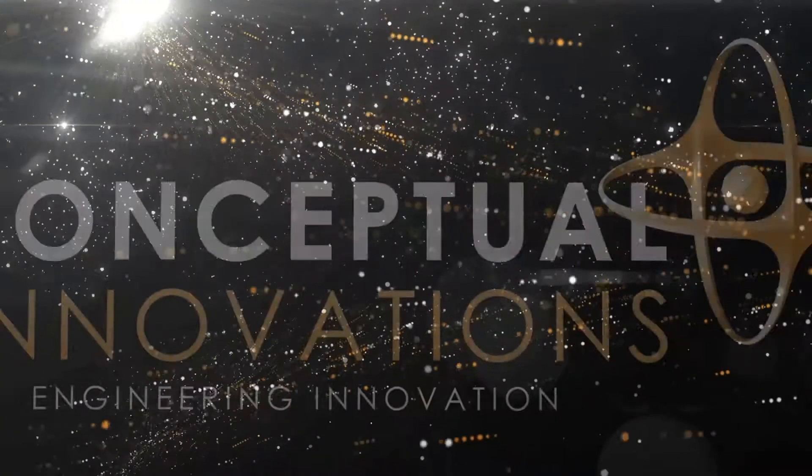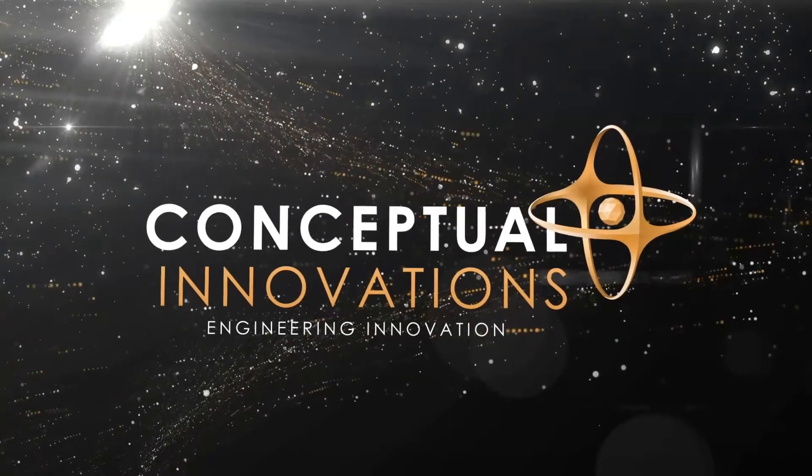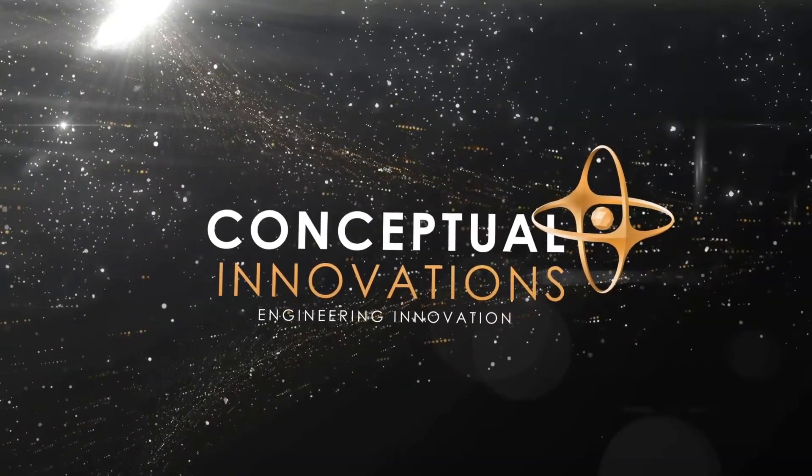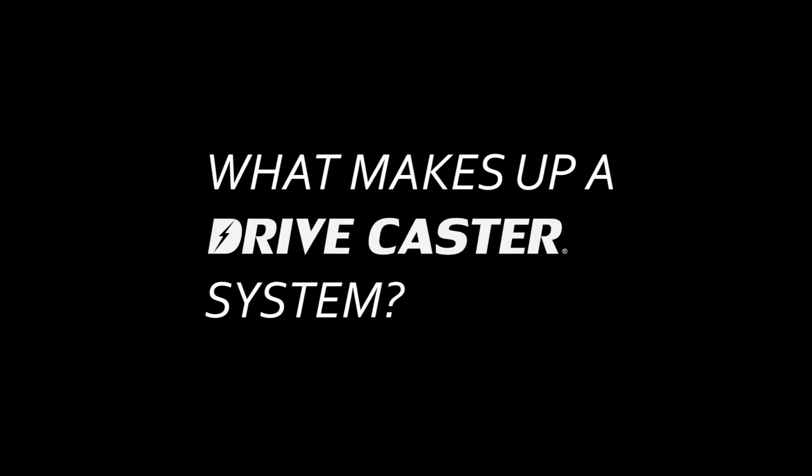Hi, my name is Jimmy. I'm with Conceptual Innovations, and I'm here to answer your questions. What makes up a drive caster system?